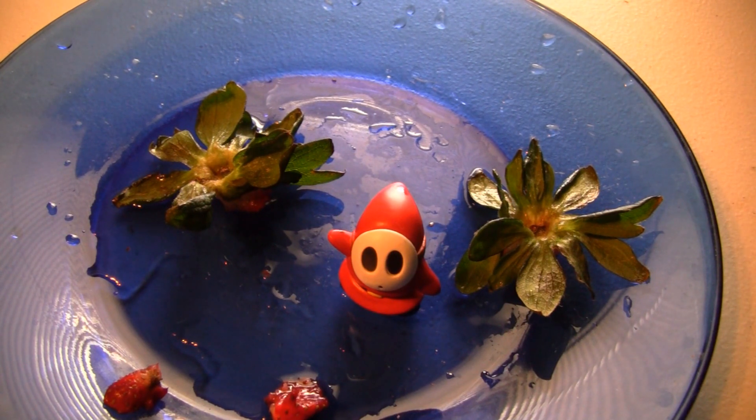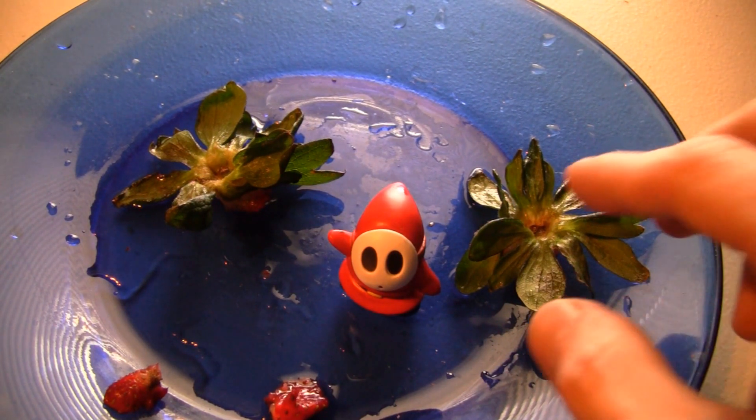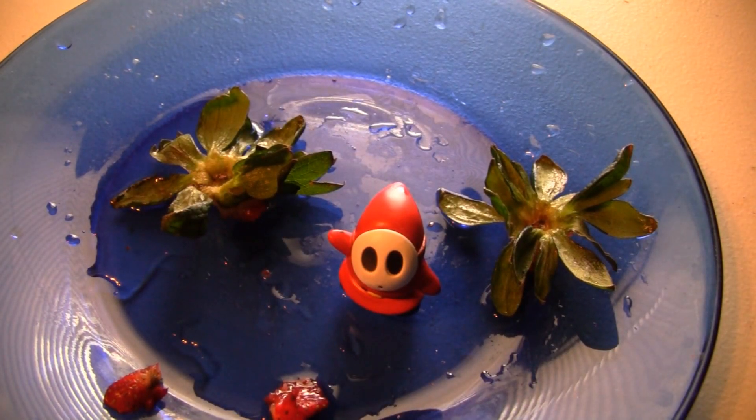All right, I am back. Just finished eating my strawberries, and I think shy guy did a good job picking out the sweeter of the two — because this one was just a little bitter at the top, while that one was much sweeter. Good job, shy guy. Now we've got to do a contest or giveaway update.